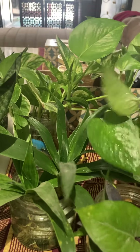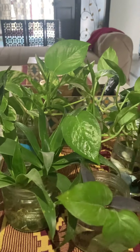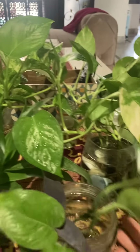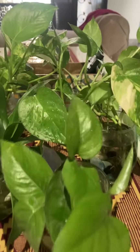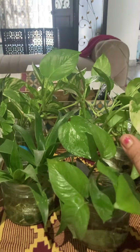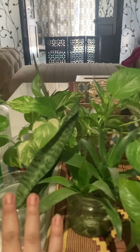You can cut it and place it in a jar. It is the most easy plant to use. It is very easy to purify air and it gives oxygen also.